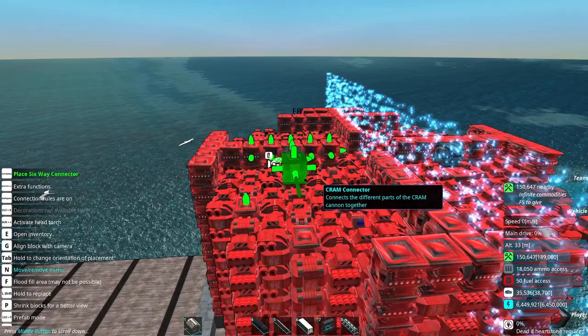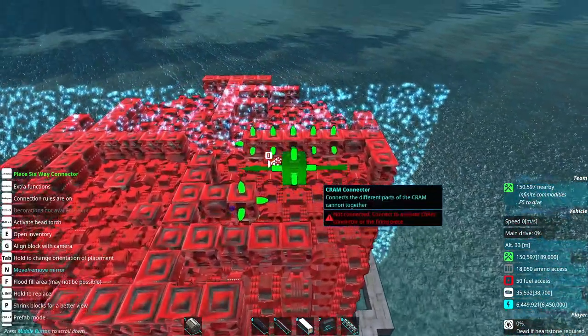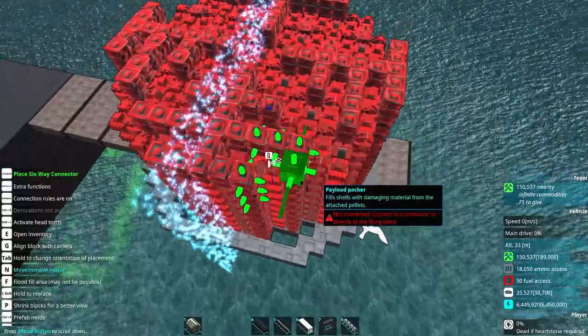With a tetris like this, it is very simple to either make one, two, or four barrels. I have done eight barrels before. It does require specific turret shapes, or turret sizes, for it to work properly.